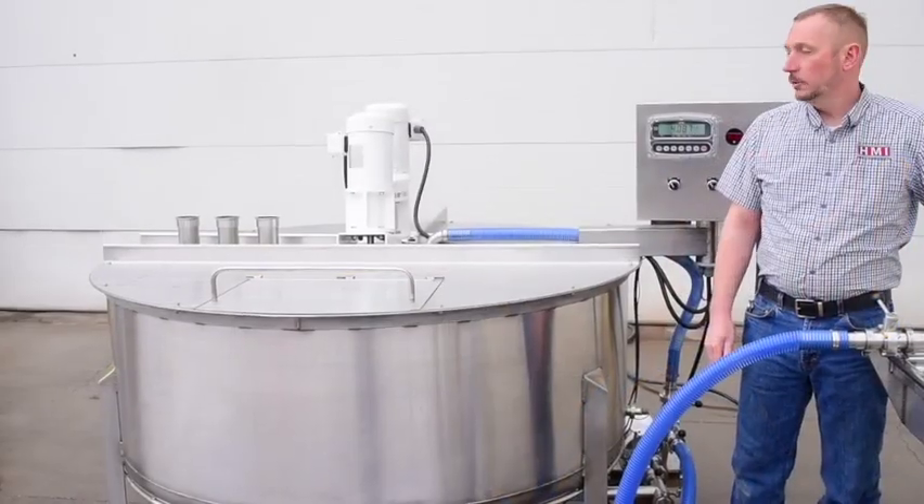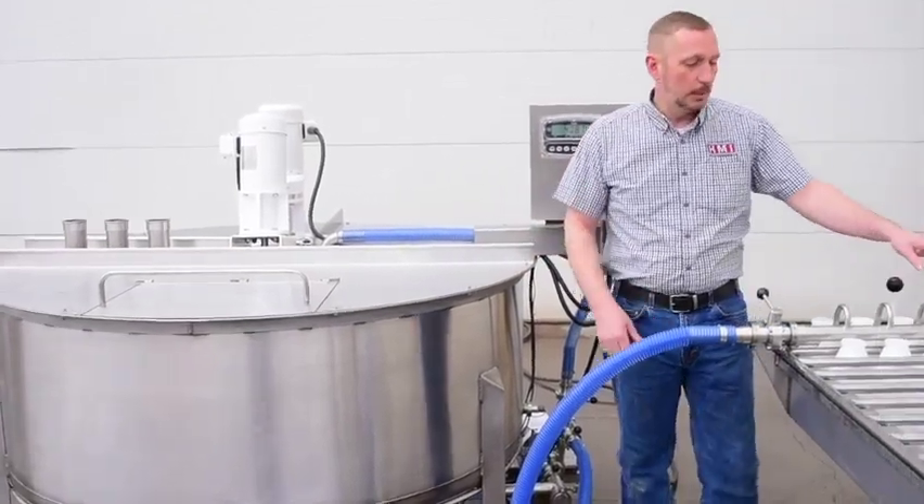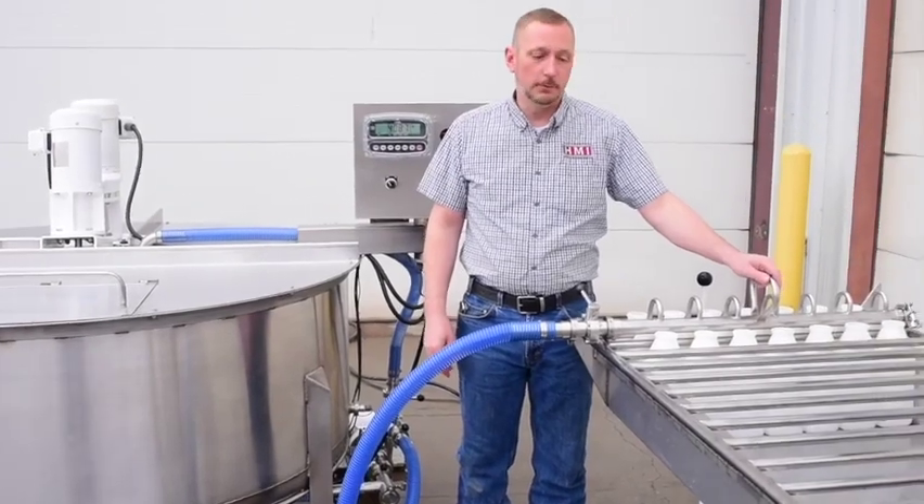So now we'd like to show you — this is the 500-gallon vat we showed you earlier with the controls, and now you're going to see the bottle trailer and the 7-hole fill manifold.